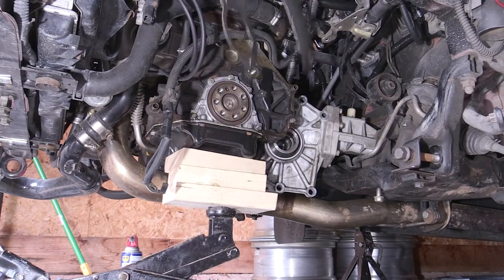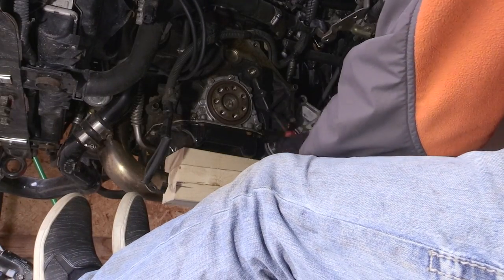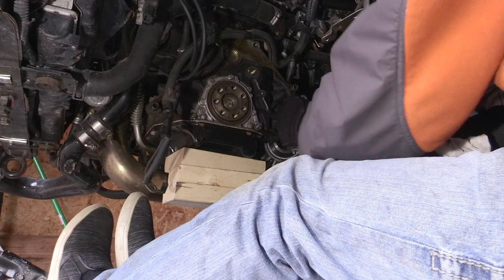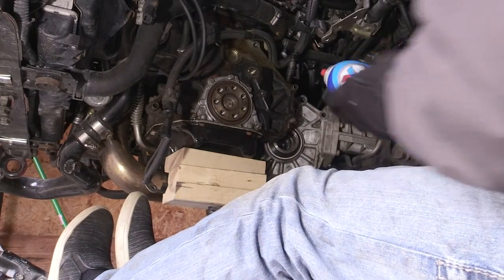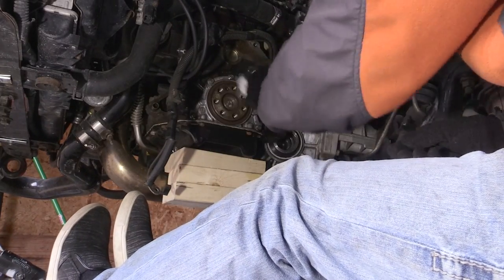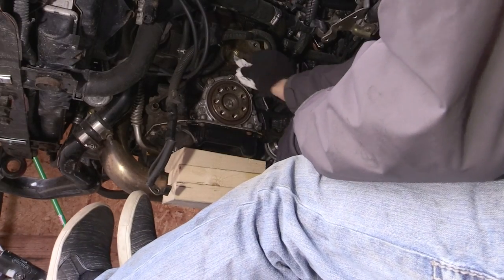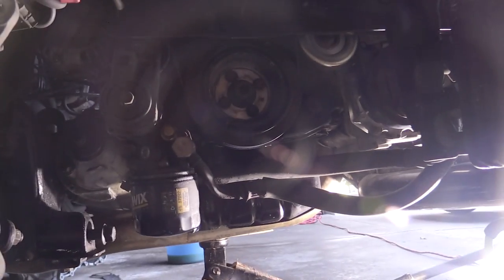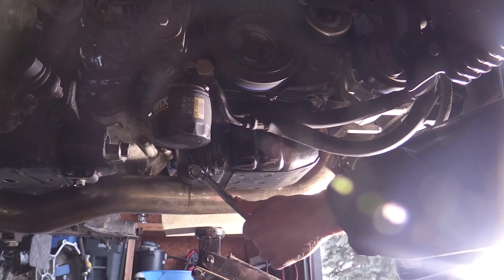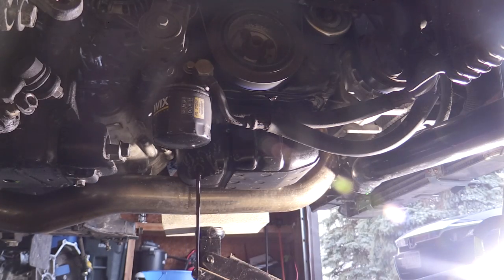Next I wanted to clean up the area around the rear main seal as much as possible before pulling off the rear main seal housing. Once you remove that housing, you'll have an opening exposed to your engine oil pan, so you want to prevent things from falling in. I also drained my oil so there wouldn't be too much oil near the bottom of that rear main seal.